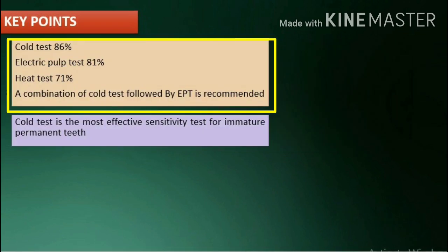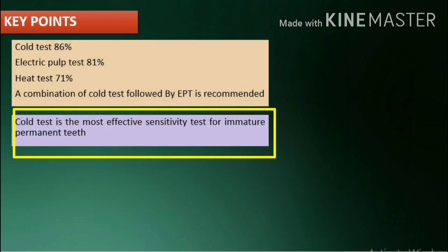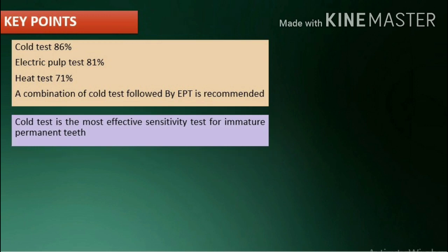Key points: the diagnostic accuracy of the cold test is 86%, the electric pulp test is 81%, and the heat test is 71%. Hence clinically, a combination of cold test followed by EPT is recommended. The cold test is the most effective sensitivity test for immature permanent teeth.